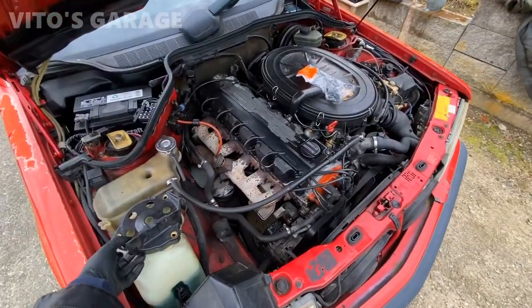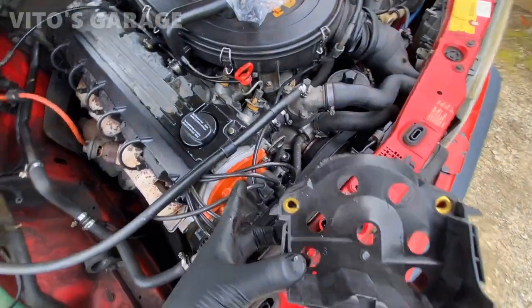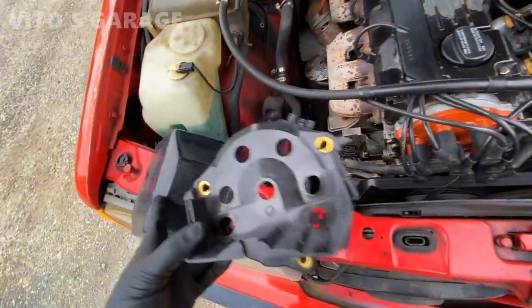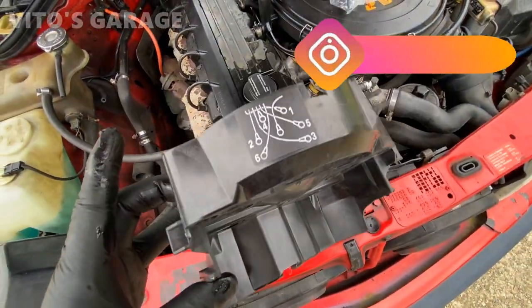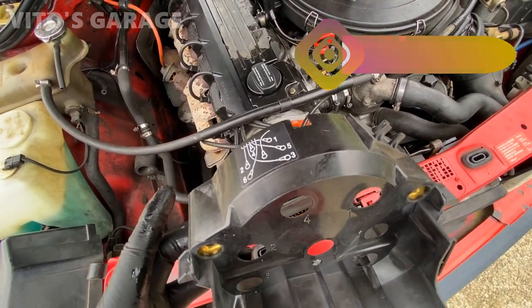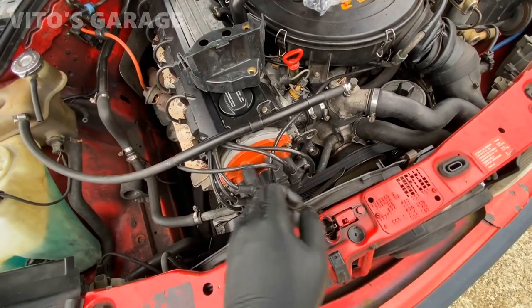I'm also going to install a brand new piece that goes right here, actually right behind the distributor cap, and that way I can install this cover on top. This one's brand new; this other one's used but there's nothing wrong with it. It actually has a diagram showing how each wire goes and gets routed, which is really nice.